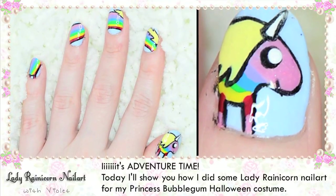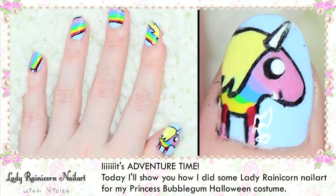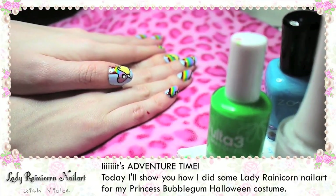It's Adventure Time! Today I'll show you how I did some Lady Rainicorn nail art for my Princess Bubblegum Halloween costume.